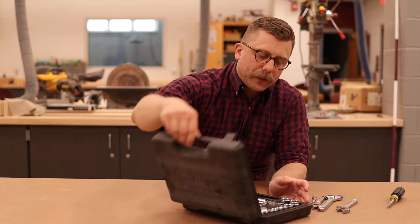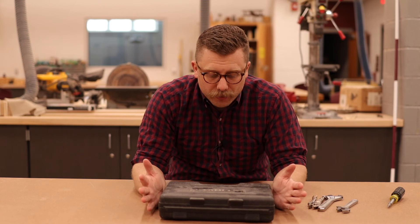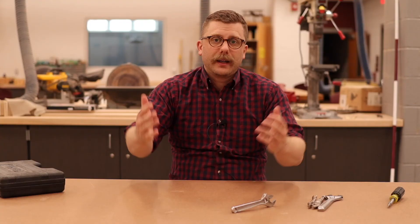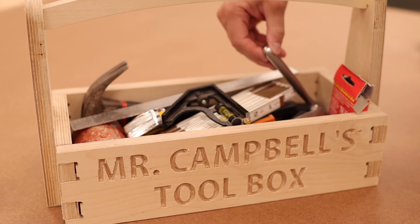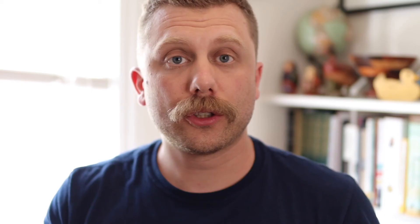Get yourself a wrench and a small socket set, and you'll be able to handle any nuts and bolts you might come across in your daily life — definitely something to keep in the toolbox. I hope you enjoyed that little discussion about hand tools. I'll tell you more about the Normandy Parkway sign next time. I hope you have a great weekend, and I will see everybody in class or on the Google Meet. Remember, Morristown cares about you. I care about you. Be excellent to each other.